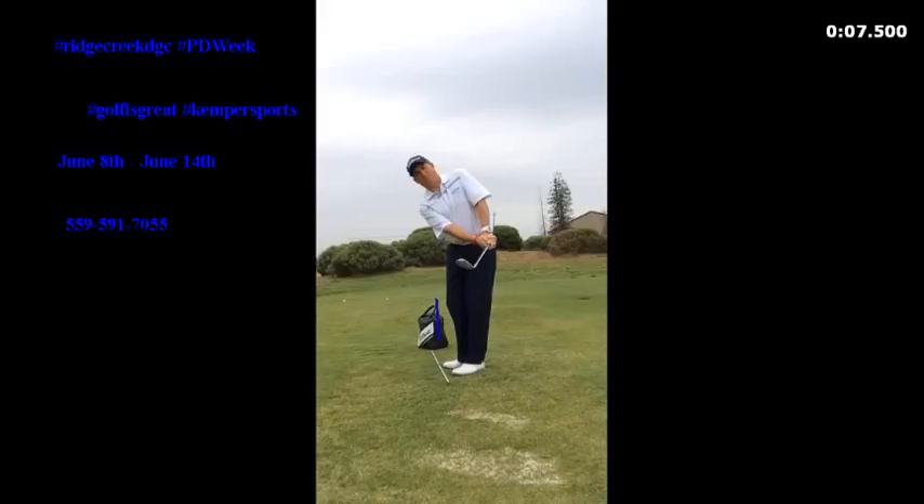Again, this is a great way to hit good crisp chip shots that land where you want them to land, roll out the way we want them, and are always hitting our target. Thank you for everything. We look forward to seeing you at Ridge Creek for PD Week.